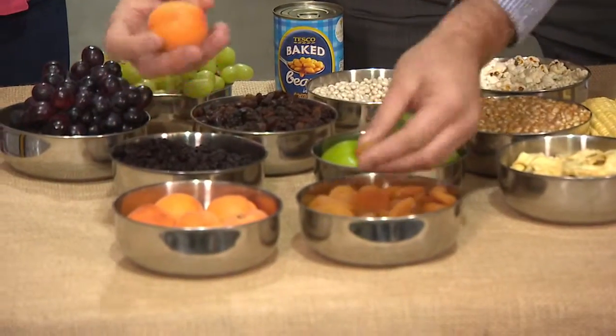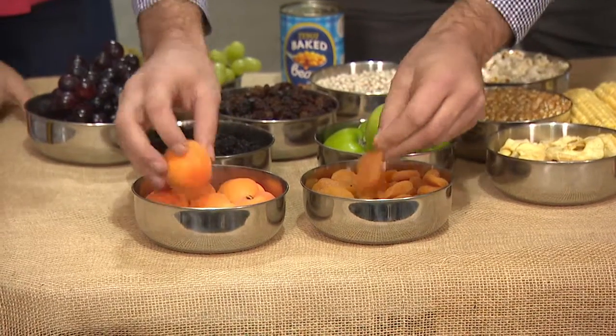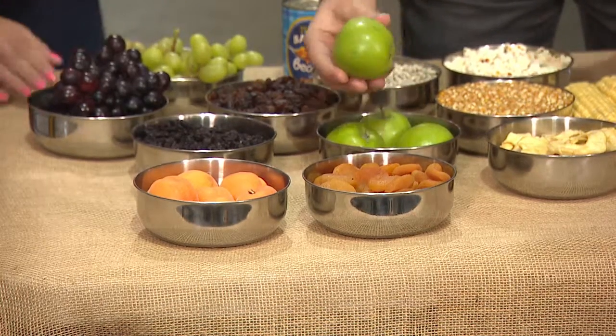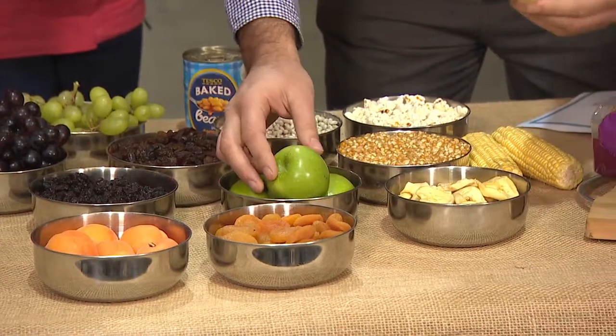We've got two apricots, and then the dried variety here. So that would be the same thing, but just had the moisture taken out of it. And again we've got a nice juicy apple and a dried apple — again, moisture taken out.